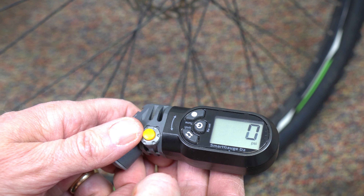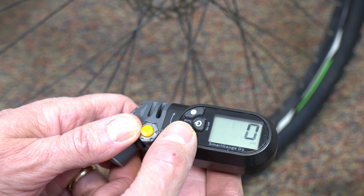Very accurate, easy to use, and real flexible. Let's get down at the tire. This is the Topeak Smart Gauge D2 — I carry it in my bag.